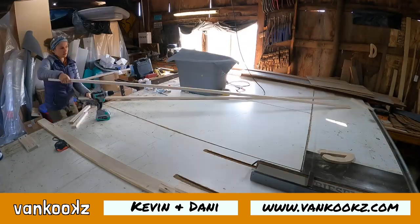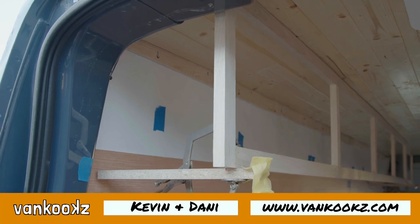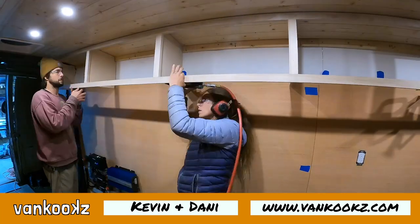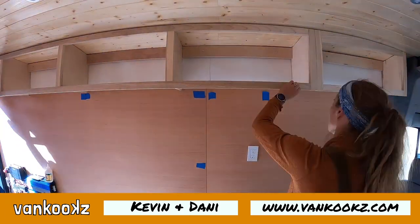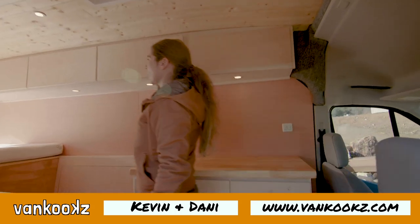Welcome back to the channel, you kooks. Today we are building upper cabinets in a Ford Transit van. This is not the most fun task, but you will be happy you followed along this video when it's done, as we're going to teach you how to make a clean, professional upper cabinet in your van conversion.